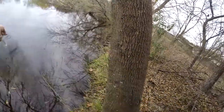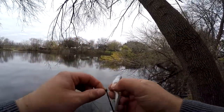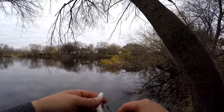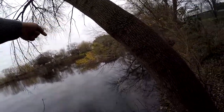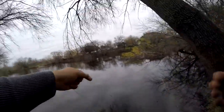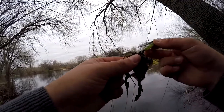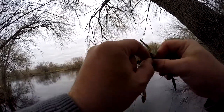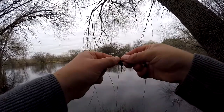There it goes — I don't know what I hooked into there. It was such a heavy braid. Now that I get it off my line, let's see what it is. Nice little rooster tail — yep, rooster tail. Big heavy braid on this, it's been in the water for a long time. Look at the hook, it's all rusted.